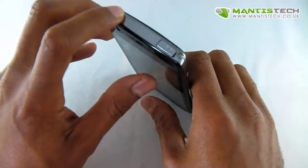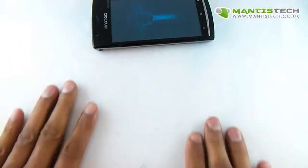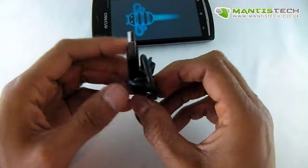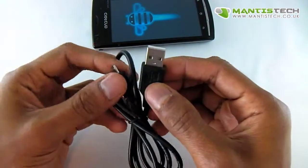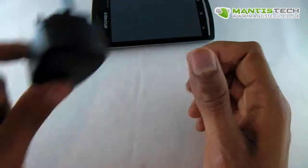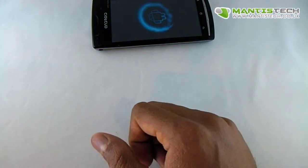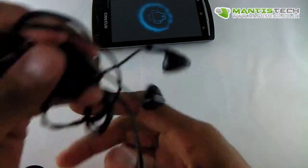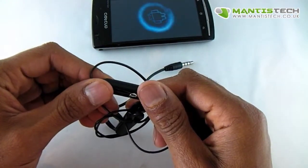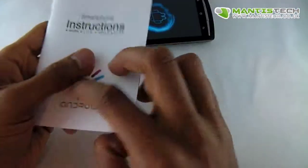And the back cover goes on like that, and there we have it. While that's turning on let me show you what it comes with. It comes with a battery obviously, and it also comes with a charger transfer cable — you can plug that into your USB on your computer to charge it, or use a USB plug. You also get a pair of headphones so you can listen to your music, plus it's got a little microphone jack so you can take phone calls with it too.